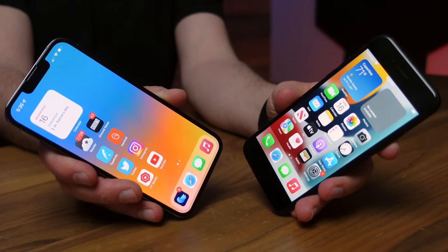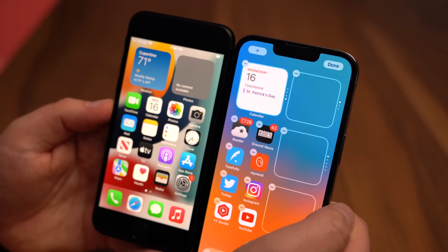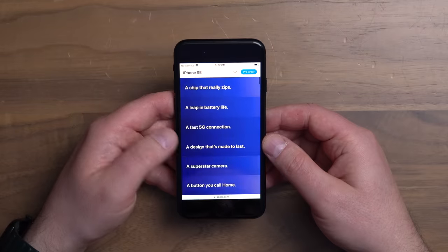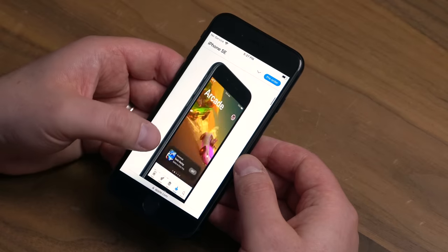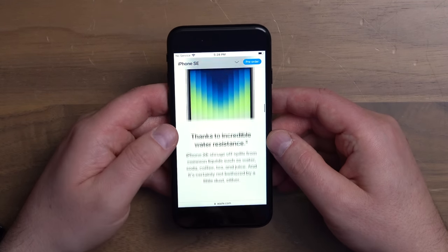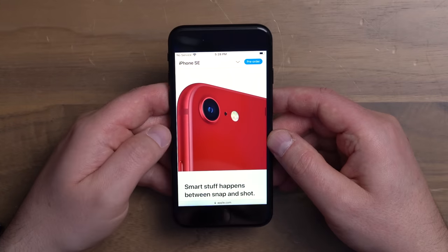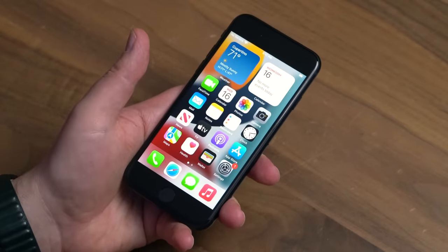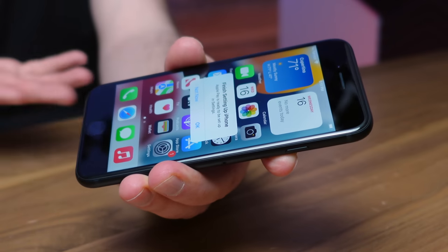I've got the brightness set to 50% on each of these. Here's what the differences look like between the budget and the flagship options — just looking at the SE's actual website on the SE, you can see you don't get quite as much content fitting into the page as you would with a larger phone. As an iPhone 13 user, I can notice the screen doesn't look quite as nice, but it's not that this looks bad — it's just a little less punchy than the flagship. This is a 4.7-inch design overall, but even though it might feel cramped right out of the box, whatever phone size you end up with, you get used to it and adapt in a couple of weeks.